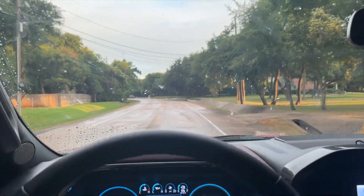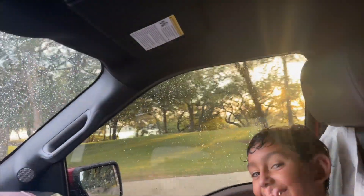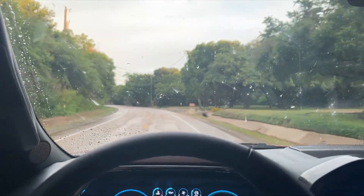Alright guys, forgot to finish the recording, but we're done. We did like three miles. He's pretty tired and I'm heading back home. It's starting to rain just as we finished. Peace.